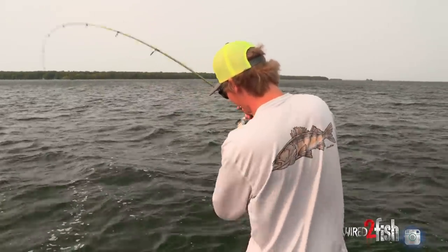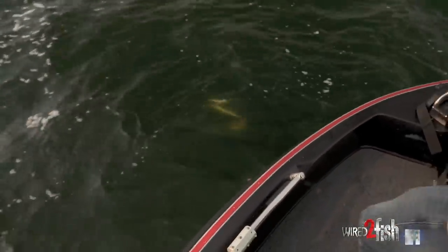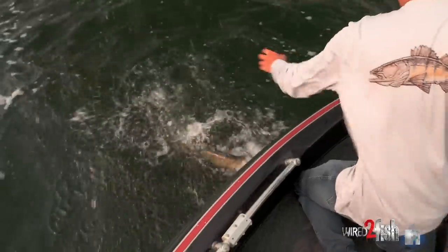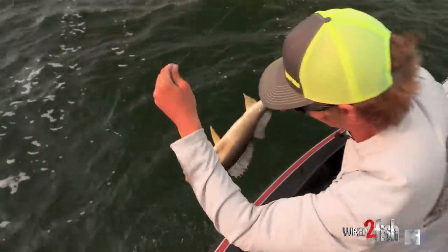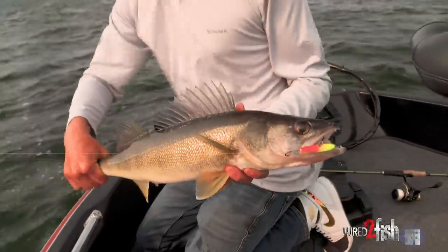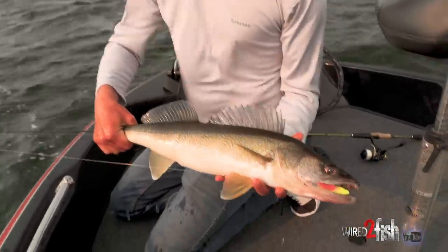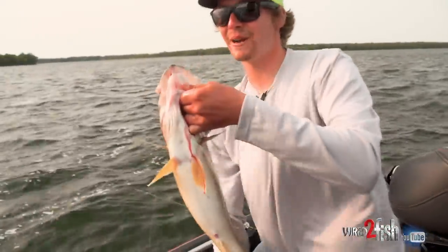Literally just hit the bottom when that fish grabbed it. Moved to a new area and as soon as the bait hit the bottom, the fish grabbed that flat jig. That's a better fish there. Let's get her unhooked and get her back in the water. Beautiful fish on the flat jig.